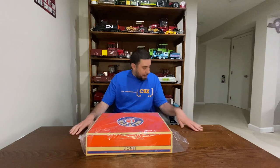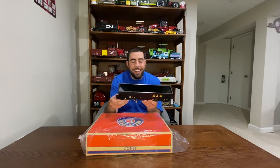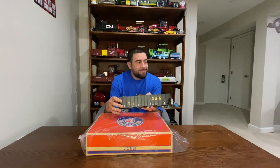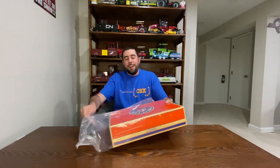Hey guys and welcome back to Raised Trains. Today's episode I've got some more Lionel rolling stock for you. It's actually been a little bit for these — I've been on an MTH kick, we did some Menard's stuff, we did some passenger cars, but we're back to some Lionel rolling stock. When I got my coal loader I realized I had only had one coal hopper — this was it. So I said if I'm gonna have an actual coal loader on my layout, I should probably get at least a couple more cars for that. Let's take a look at what I got.